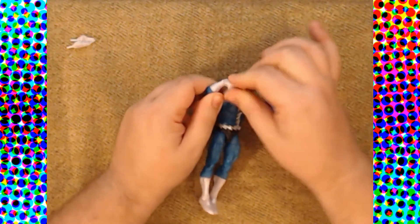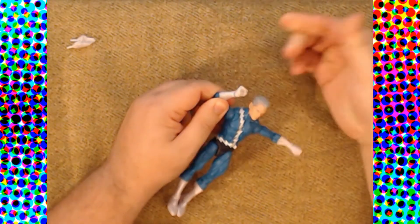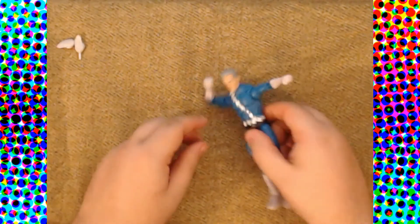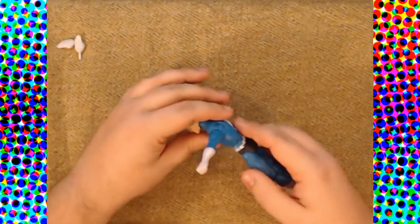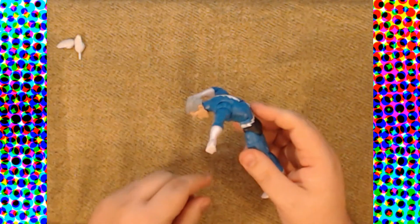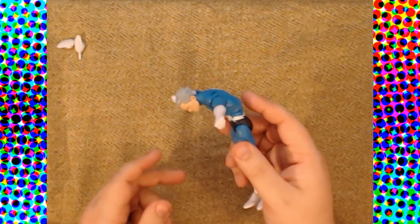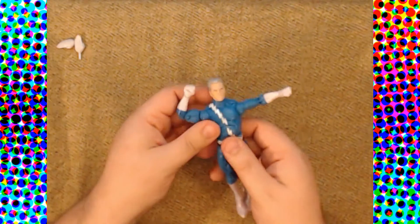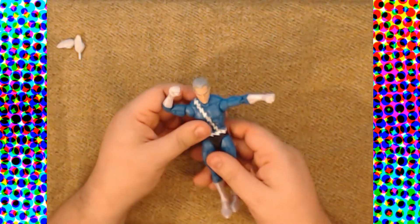We have the standard wrist cut and standard in-and-out wrist articulation — nothing new, nothing reinventing the wheel. Same goes for these hands, which I might cut down the ends of the post so they can actually fit. We have an ab crunch that can go a decent degree forward and a pretty all right degree back.